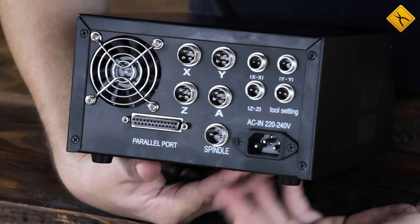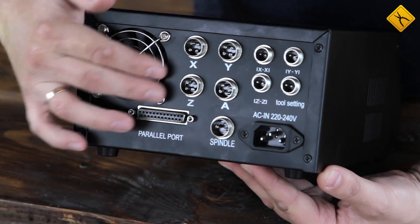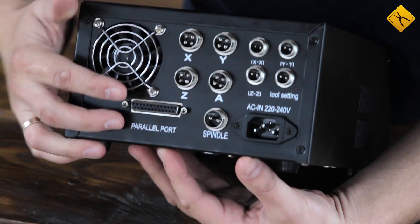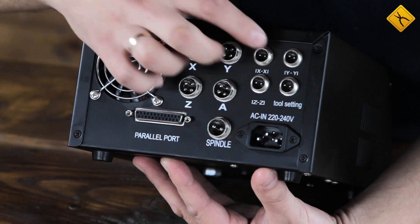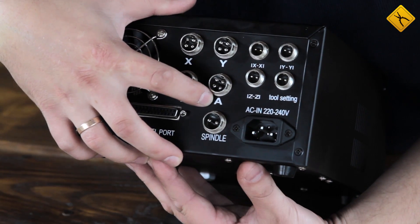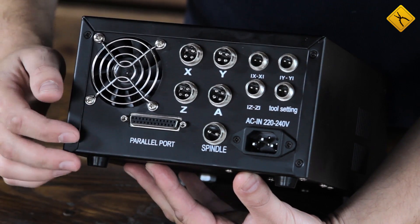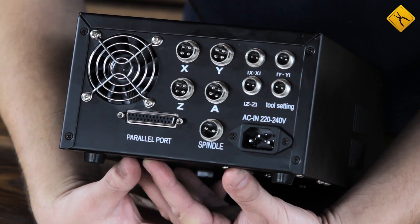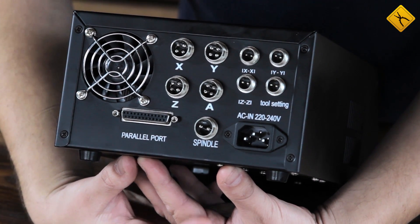On the back panel, there is a power cable input, a parallel port input to connect to a PC, a cooler, an input to connect the spindle, X, Y, and Z axis inputs, and inputs for their limit switches. There is also an A-axis input, because the control box and engraver are universal. You can buy additional equipment for the 4th axis, install it on the engraver, connect it to the control box, and have a 4-axis engraver.